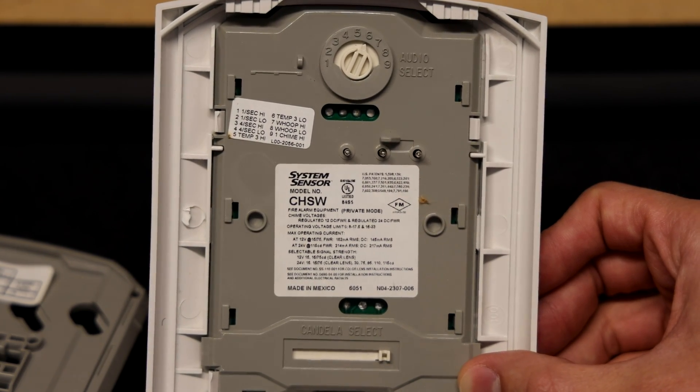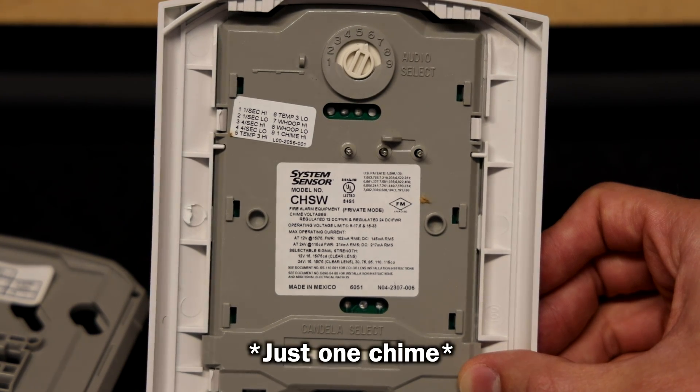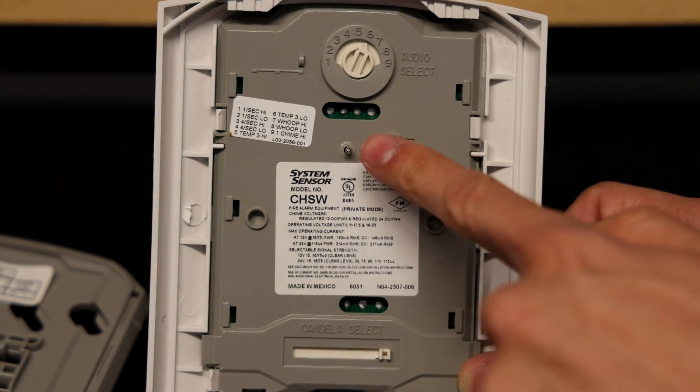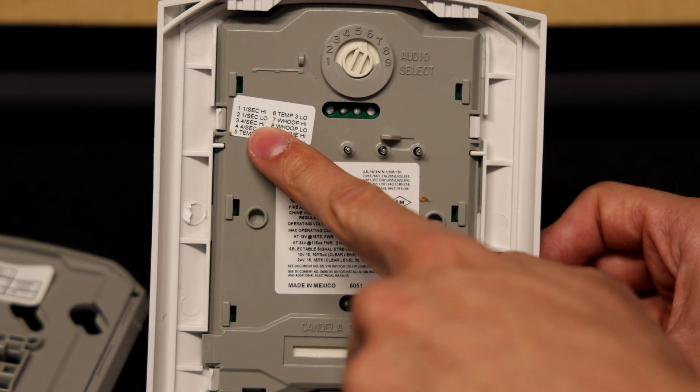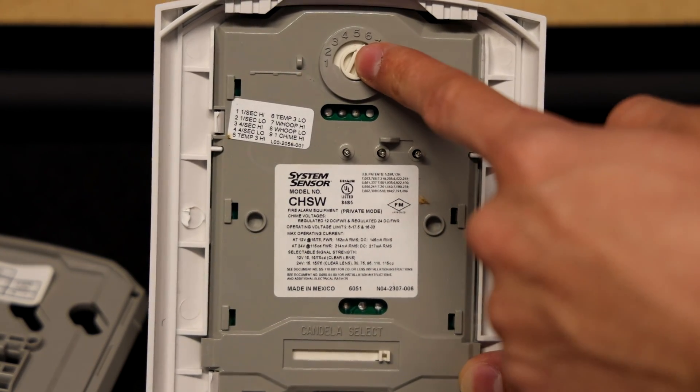This alarm can do one chime a second, four chimes a second, temporal three chime, whoop tone, or one chime a second also known as single stroke. You adjust the tone settings to what you want by spinning this wheel to its correct correlating number.